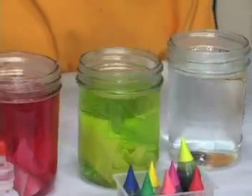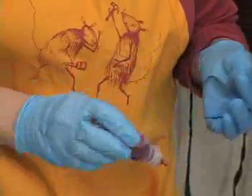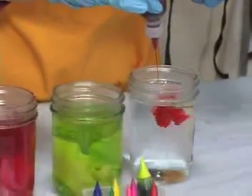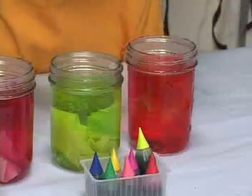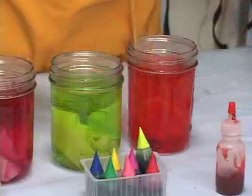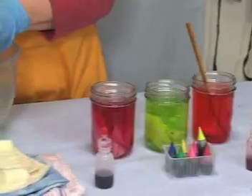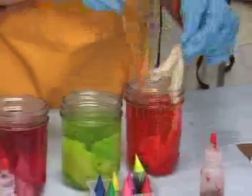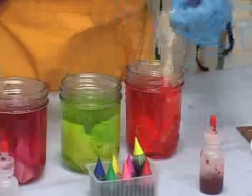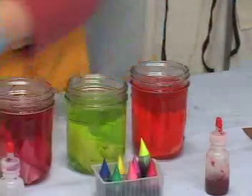This one is a procyon mixture of an orangey color. It's a blend of red and yellow, and I'm going to put a lot of it in there. I'll take one more little piece and put it in there. I'm just going to let those soak for a little while.